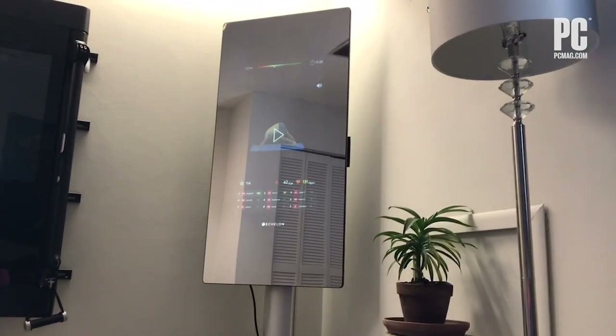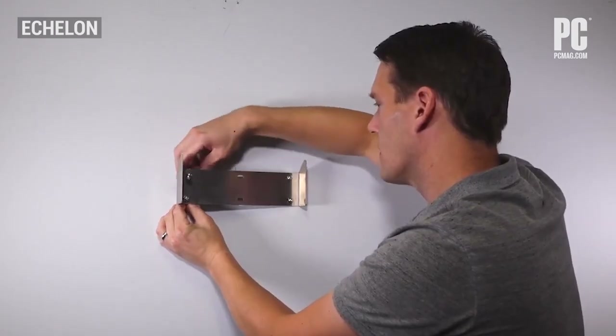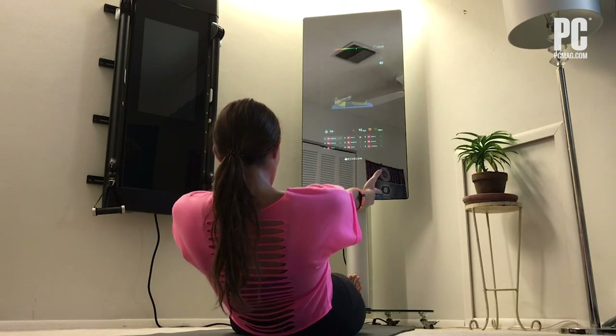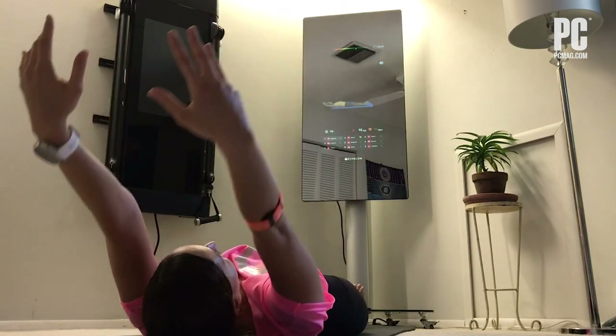But it's like having a virtual workout studio in your home. The 50-inch Reflect weighs 52 pounds and can be mounted to the wall or a stand. Thanks to its sleek, discreet design, you can mount it to the wall in a main living space and it wouldn't even look out of place.